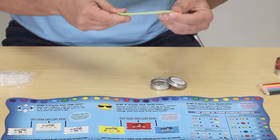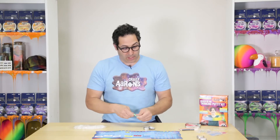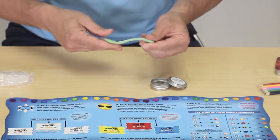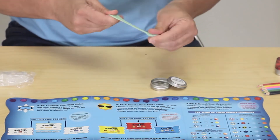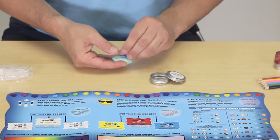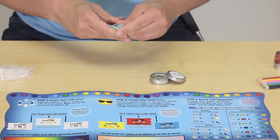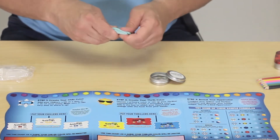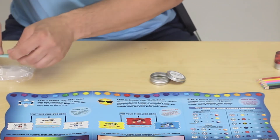Everybody knows yellow and blue make green, and you're going to see it starting to turn green. But as it gets warmer and warmer and the yellow disappears, it's going to turn more blue. You can see it's pretty blue with a little bit of green, so I'm gonna add a little more blue thriller just to blue it up, and now you're starting to get some of that iridescence — that shiny effect — with this blue.